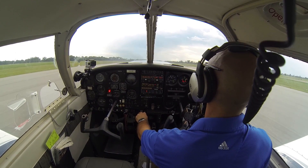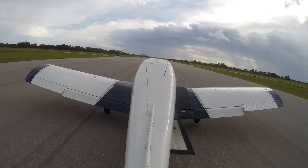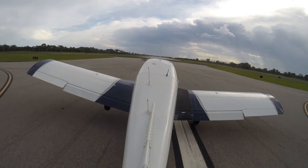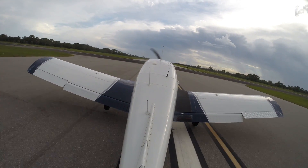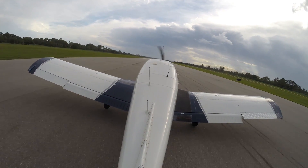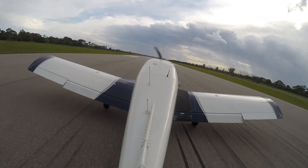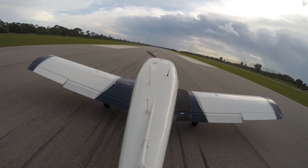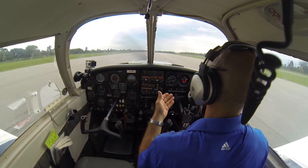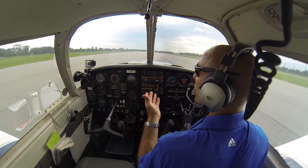If we get airborne — say I add a little too much power — no problem at all. I can just go ahead and reduce some of that power, reduce a little pitch, and the airplane comes back down onto the ground. And right as the nose is getting ready to come back to the ground, we want to make sure that we're light on our feet on the rudder pedals, so that we don't let the nose sit down when the nose wheel is crooked, which would take us sharply left or right all of a sudden.